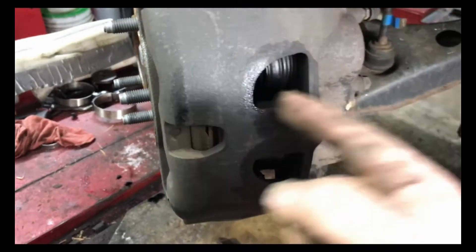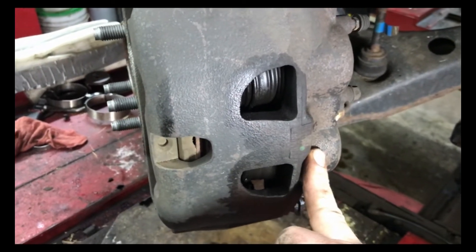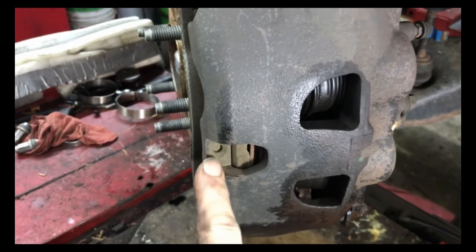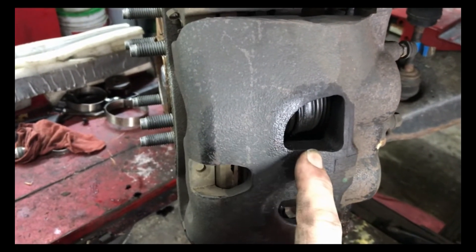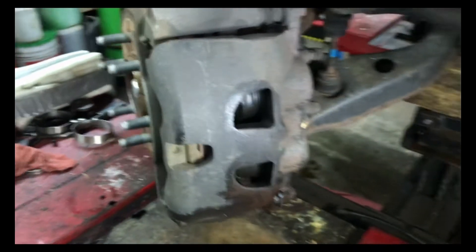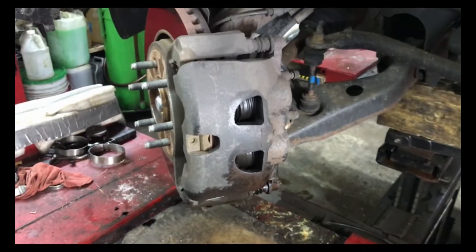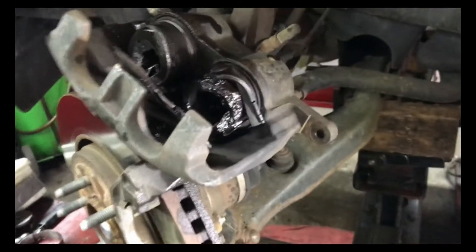On the other side, the inside pad is almost worn out too. These trucks must wear out the inside pad before the outside pad. So when you check the brakes on these, make sure you check the inside pad — just looking through the wheels and seeing the outside doesn't tell you what's going on inside. This one's going to need front brakes, a rotor, and a caliper.